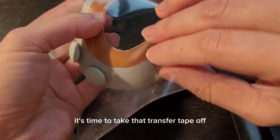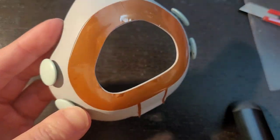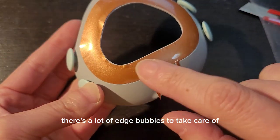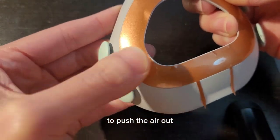It's time to take that transfer tape off and do the finishing touches. There's a lot of edge bubbles to take care of. Pat them down from the center towards the outside to push the air out.